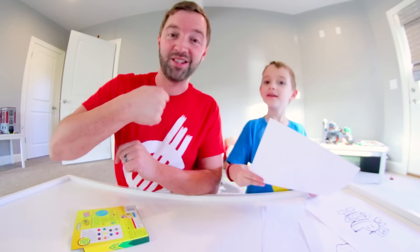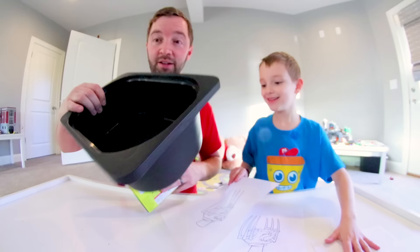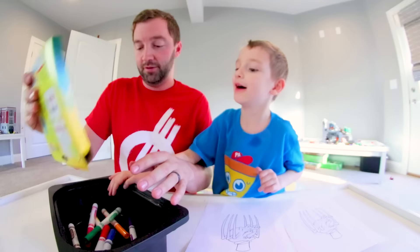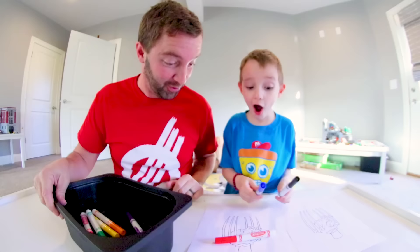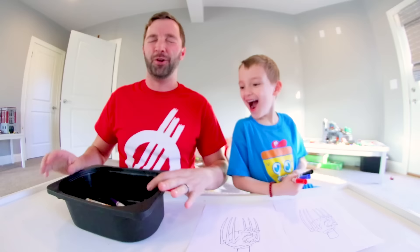Alright, round one — I'm riding with my dad. We're doing the monster first. Be careful, you're gonna give me a paper cut on the eye! Okay, we've got a bin — are we putting the markers in here? Yeah. Are you gonna pick first? Alright, close your eyes — one, two, three!